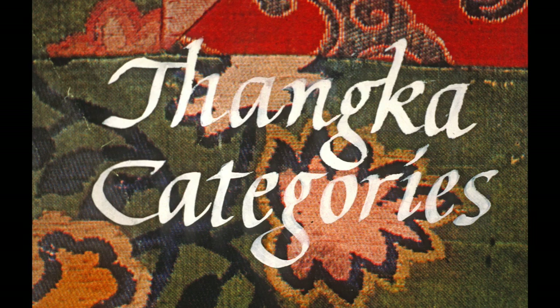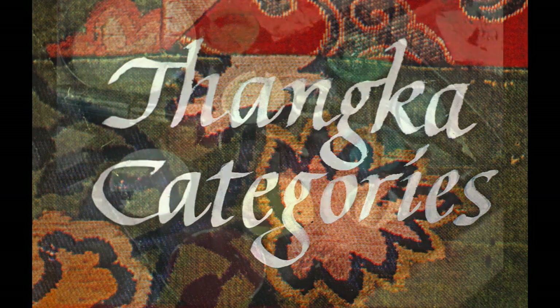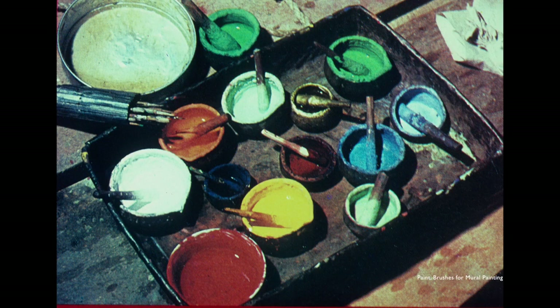Starting out we're going to look at some Tibetan paint pots. The Tibetans just mix their paints in little wooden bowls. You can see in one of the centers a little wooden bowl out of pigments and glue. There are some brushes over on the left in a long sheath and mineral pigments. They usually cover them with water at night so they don't dry out.